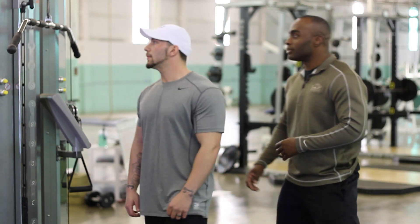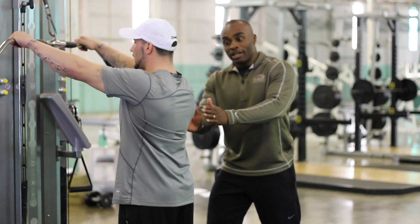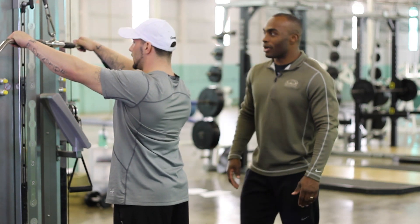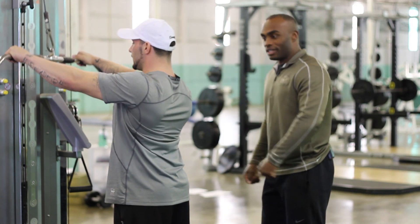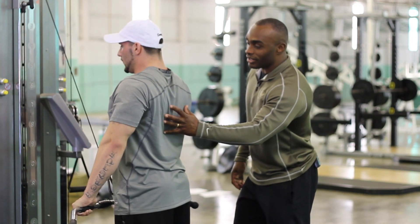With the straight arm pull down, he's going to grab the bar, his back is flat, he's going to bend his body forward just slightly to give him that proper angle, and he's going to pull the weight straight down. Whenever he pulls the weight down he's using all of this right here — his lat muscles, everything.